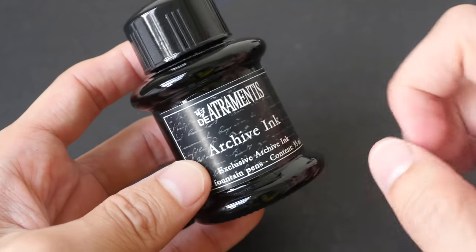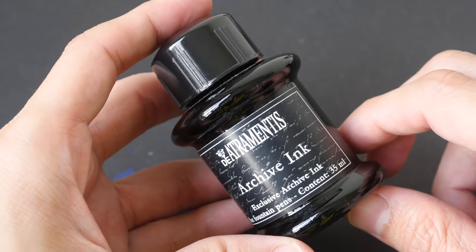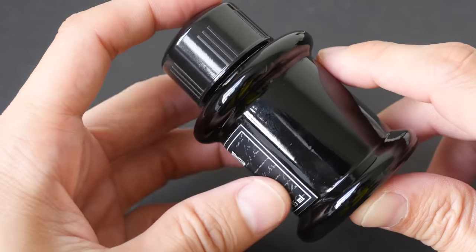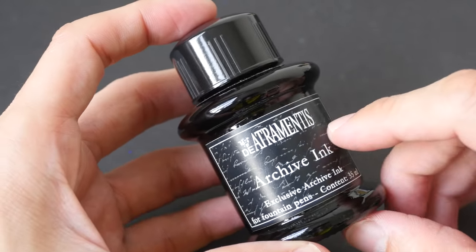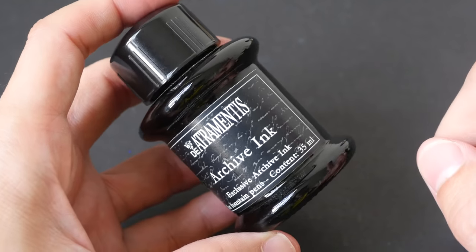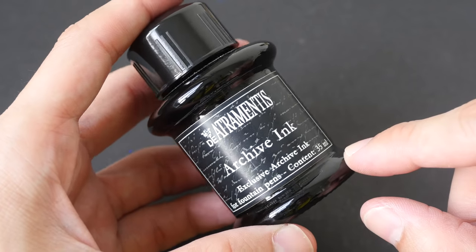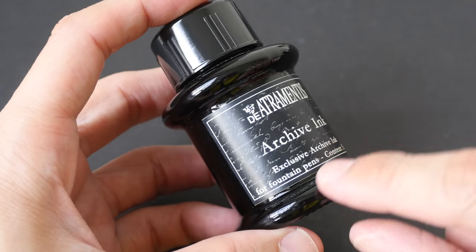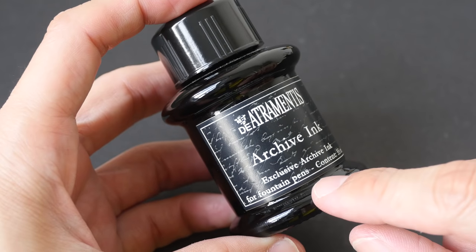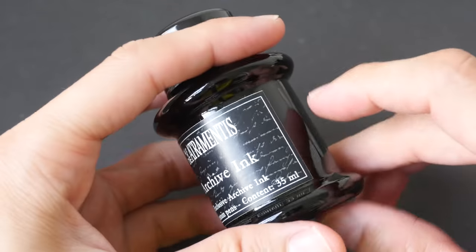Today we are going to look at D'Artrimentis. The company is from Germany and this is one of the more expensive black inks out there, more expensive compared to the Platinum Carbon ink. The ink capacity for this bottle is 35ml. As the name suggests, this is archival ink and it's made exclusively for fountain pen use.